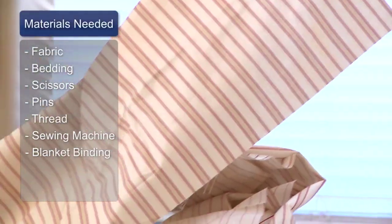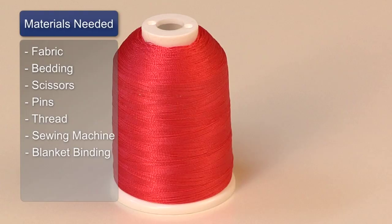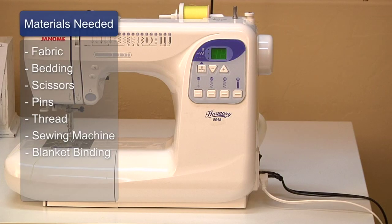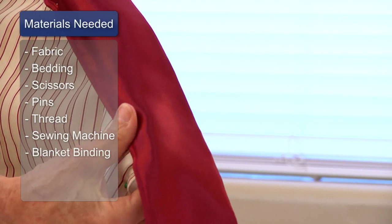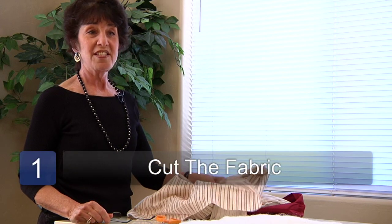The things that you will need are the fabric that you've chosen for the blanket, batting, scissors, pins, matching thread, and sewing machine. You will also need blanket binding.